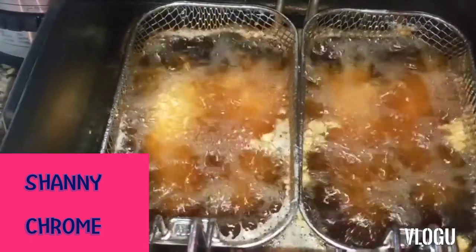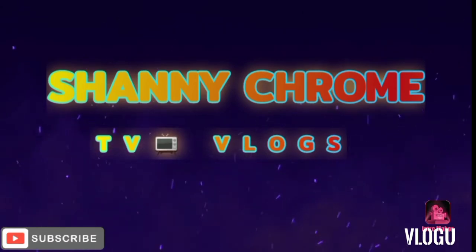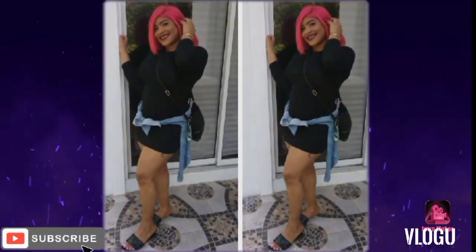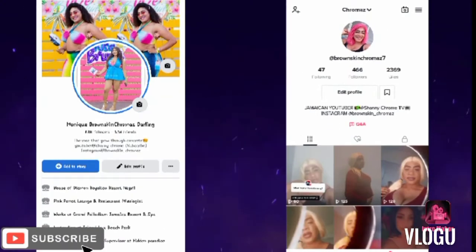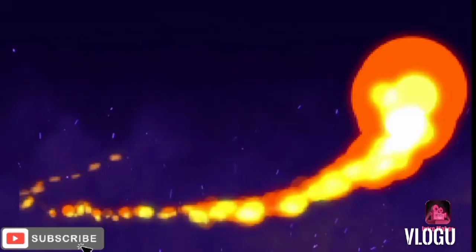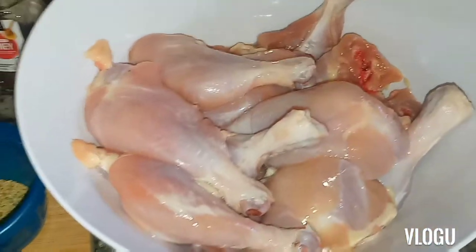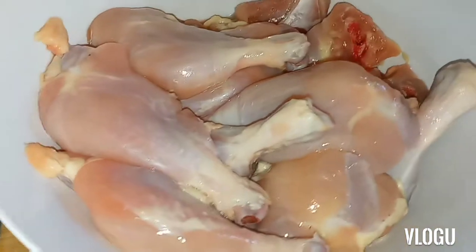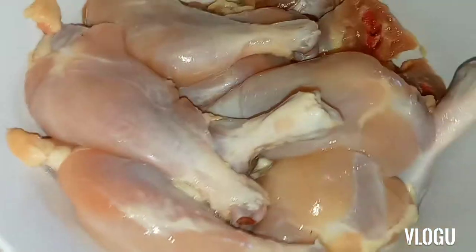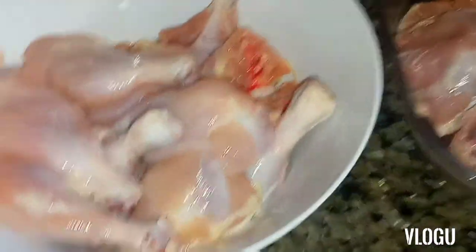Stay tuned for the result, people — this is gonna be epic! Welcome back, peeps, it's your girl Shani in the kitchen. I'm back with a banger video today. It's Sunday and I'm making Sunday dinner — barbecue chicken and fried chicken.